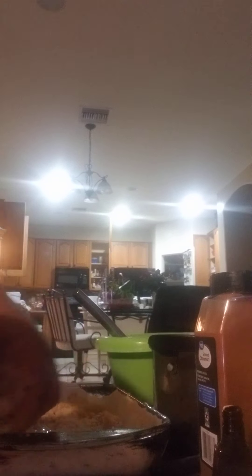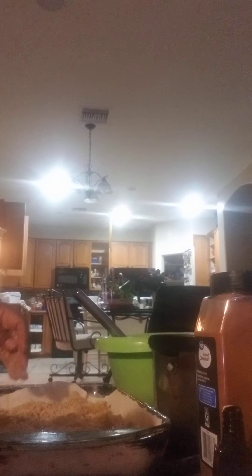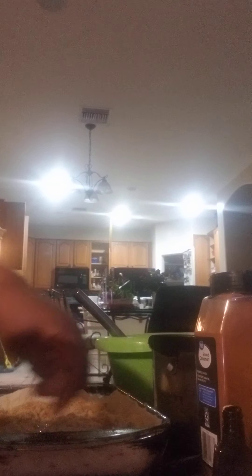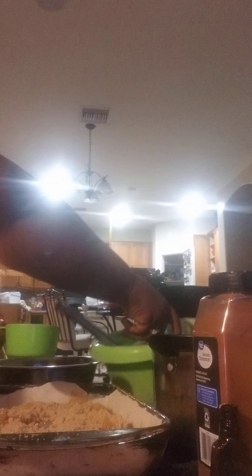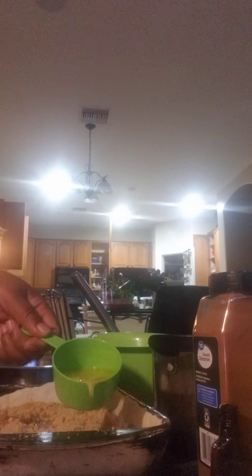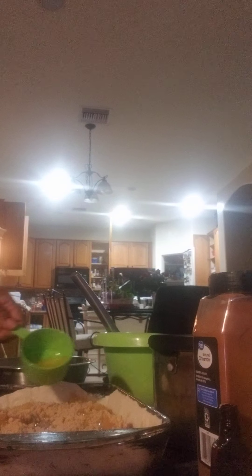Y'all know I like to make sure my pie crust is cooked all the way, because I don't like my pie crust to feel doughy. So here we go — let me go get my pie. We're going to add your apples. I should have used more apples; this is going to be a small cobbler. This is only one bag, so if you want a full pan, I suggest you use two bags.